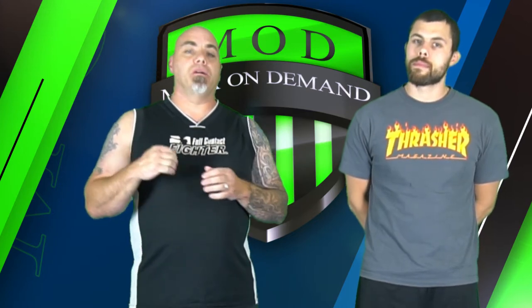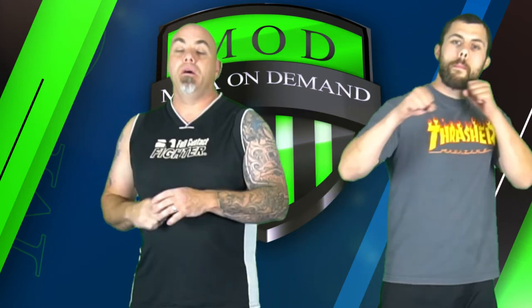If this is your first time here, make sure you hit that like button, pound that subscribe button, and we'll see you next week.